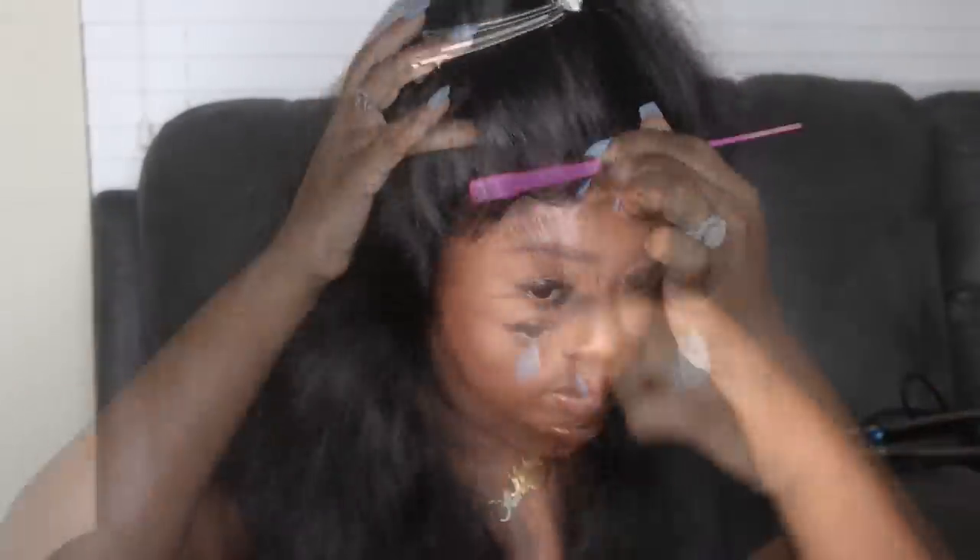I have a bad habit of doing the baby hair first — it kind of acts like a guide and helps me see the vision. Sometimes you can't see the vision without the hairline being right. But when you do your baby hair first it puts you in a position where you might have to redo it, especially if the style requires a lot of manipulation. I also forgot to add powder to the hairline. Bleached knots on the whole wig looked amazingly natural, but whenever baby hair is too thick, adding powder helps to make it look more flawless.